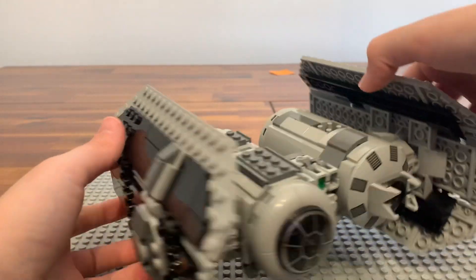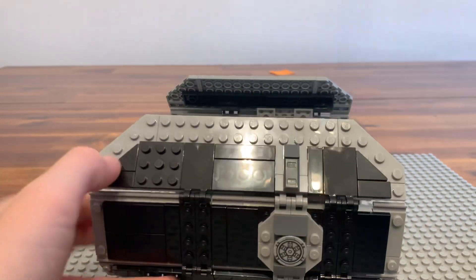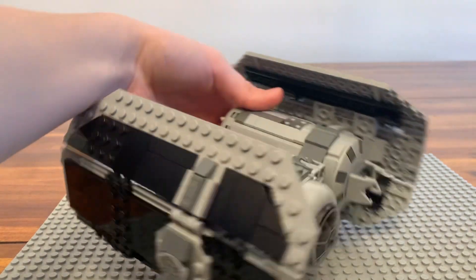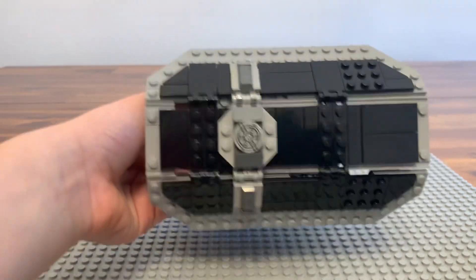The wings are really fun to look at — they have a lot of nice striped detail, which makes it a really really good set overall.